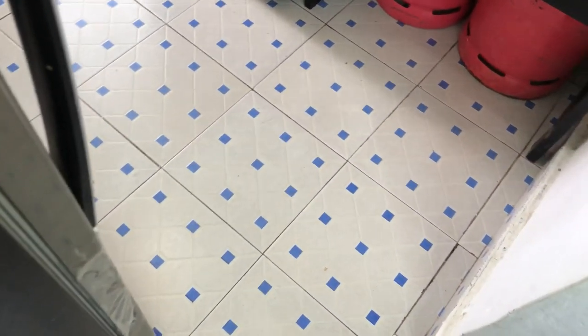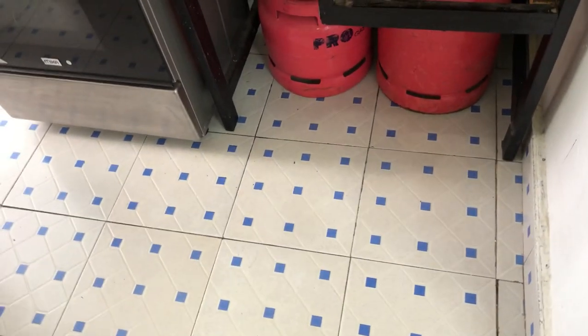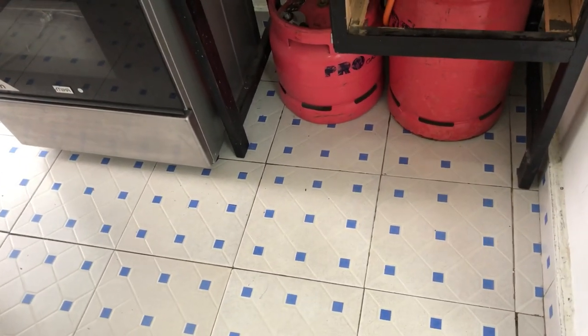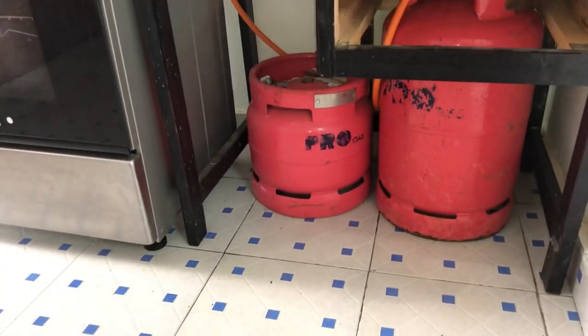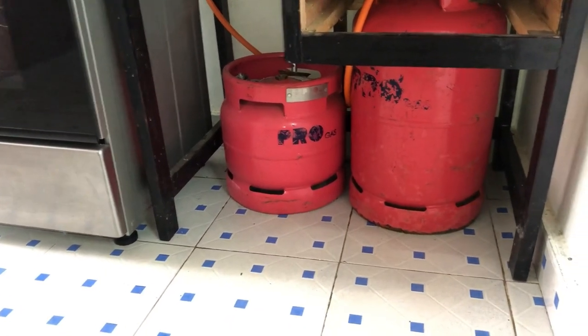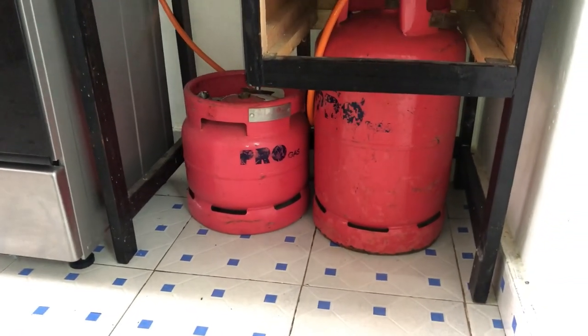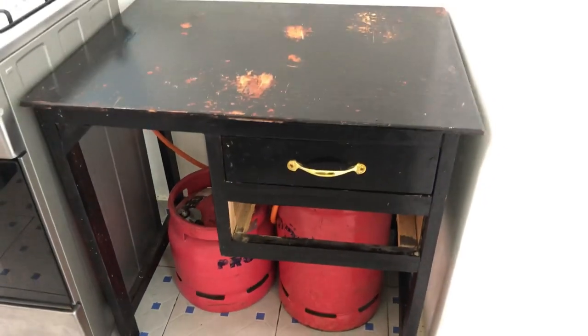From the entrance the fridge is on your left, and then on your right we have where I keep all my gas cylinders. I have two gas cylinders — the one I was using before and the one I'm currently using. I plan on getting rid of one because I feel like this is clutter; I just need one.